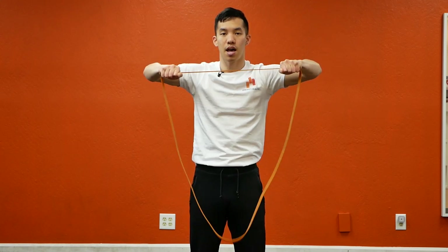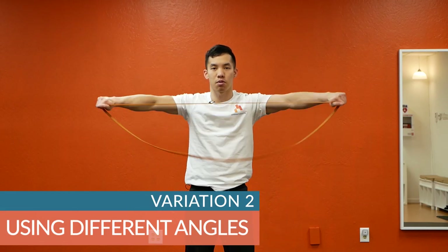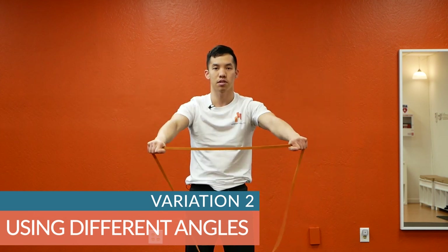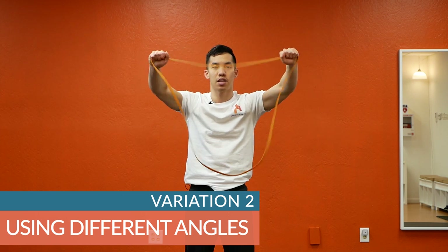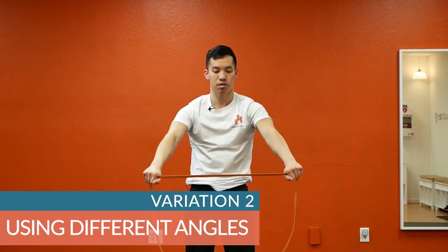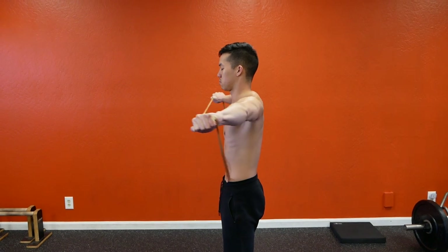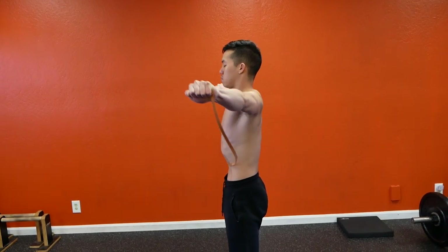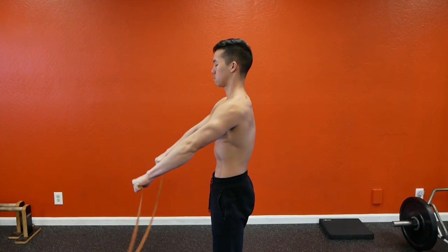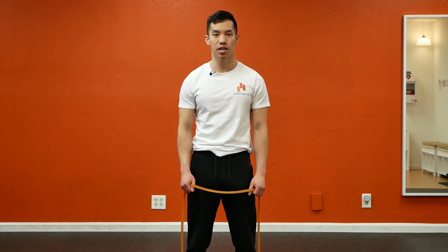Additionally, keeping my elbows bent like this can help me isolate the target muscles more. Variation number two: using different angles. I can perform the pull-apart this way while still keeping in mind the original key points — feeling target muscles, making a T, keeping wrists and elbows straight, and keeping my elbow pits facing the band at all times. One reason to explore different angles over time is simply to strengthen my shoulders at more angles.